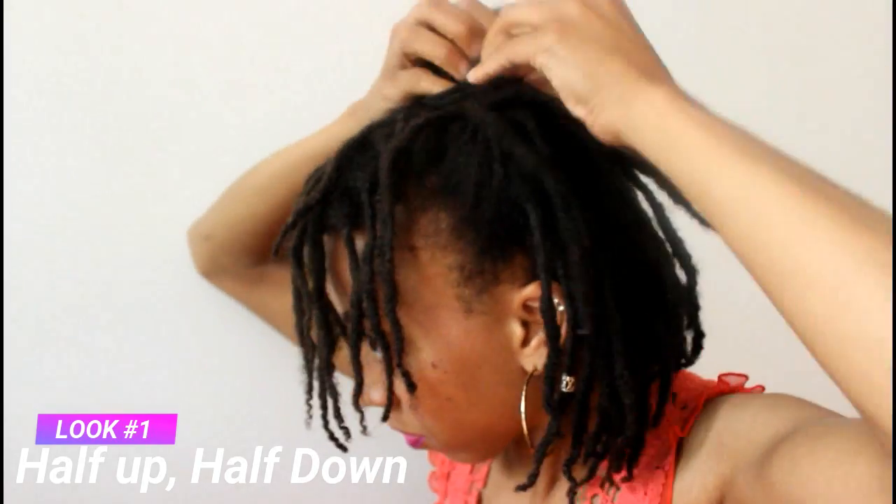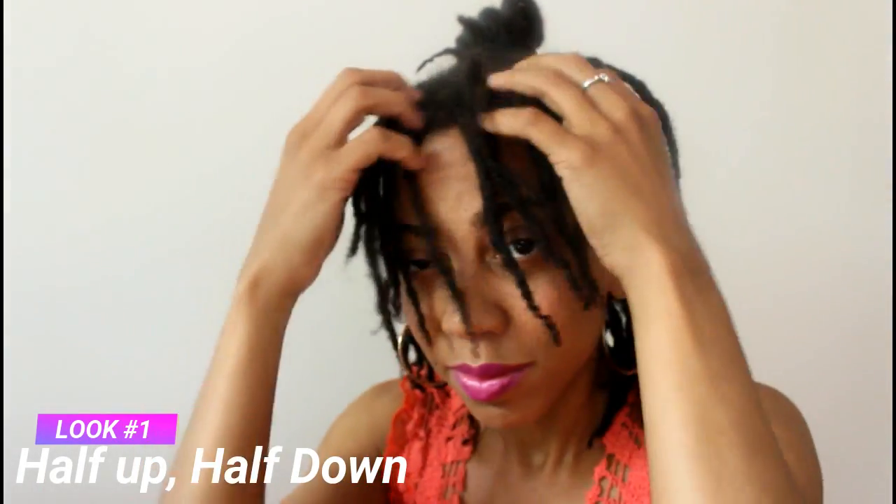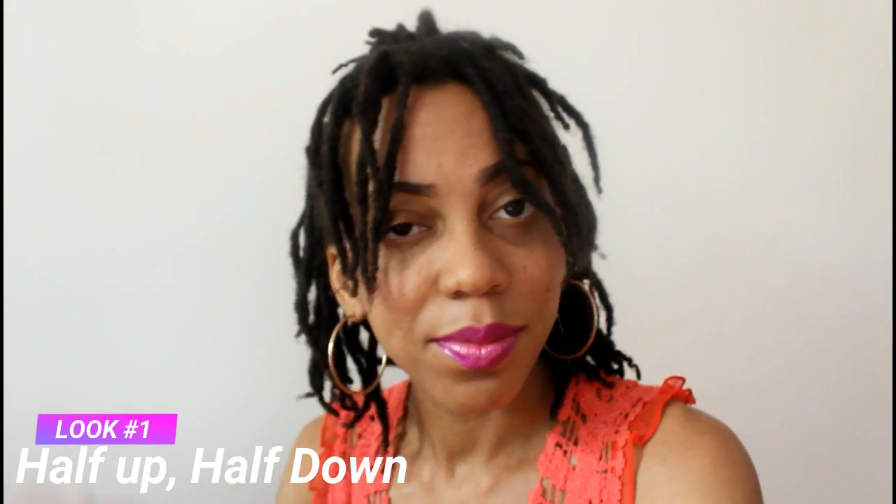So this first hairstyle is not a stranger at all. It is the half up, half down hairstyle. First, I want to moisturize my hair and make sure that it's perfectly in shape for hairstyling. I just grab a goodie band, go ahead and put a bun on top, fix it up a bit and it's finished in less than a minute.